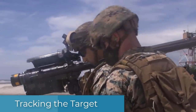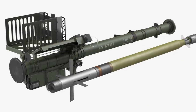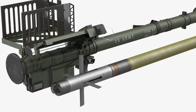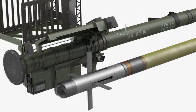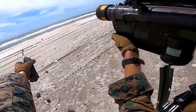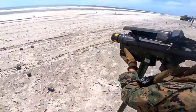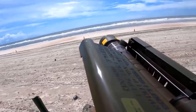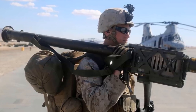The Stinger FIM-92 fire-and-forget missile uses a passive infrared seeker on its flying target. A passive infrared seeker emits no radiation that a target aircraft can detect, and instead guides on the infrared energy emitted by the target. Because the Stinger uses a passive homing seeker, it is a fire-and-forget weapon that requires no operator direction after launching, as opposed to other missiles that follow the reflection of a designator beam requiring the operator to retain a lock on the target.